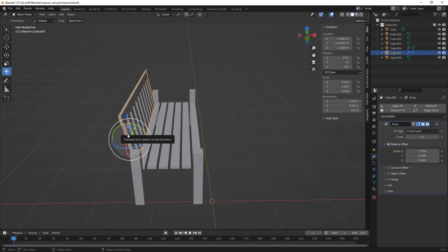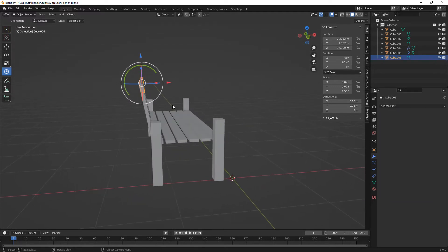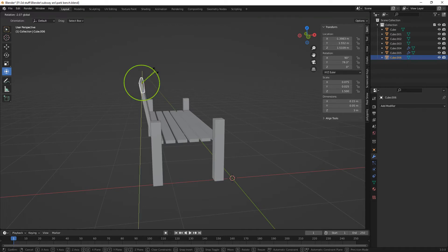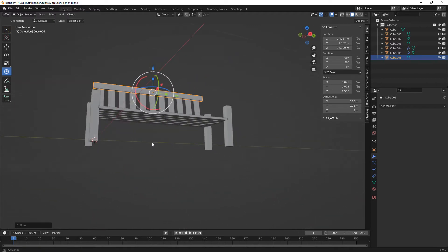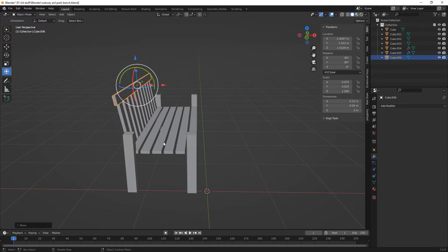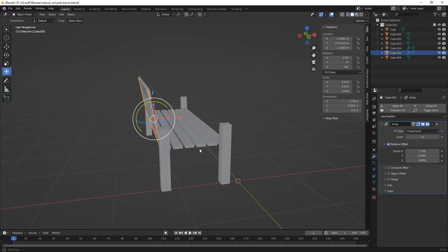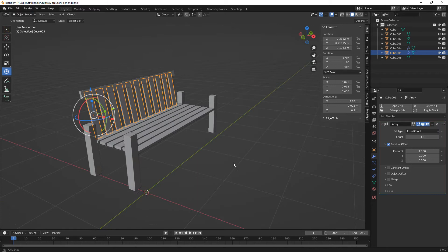What degrees are these? Where's our rotation? 170. There we go. I think we need to make these 0.025. Like that. Yeah, I'm cool with that.